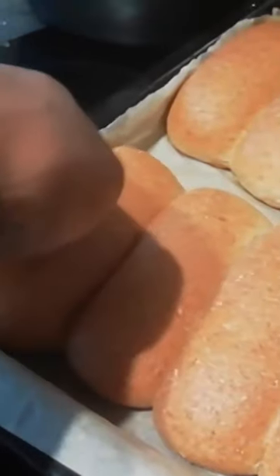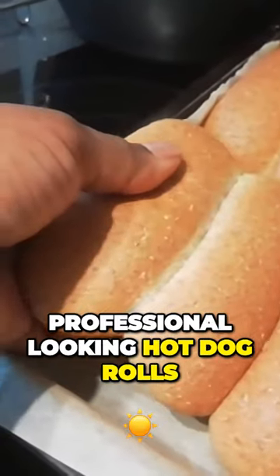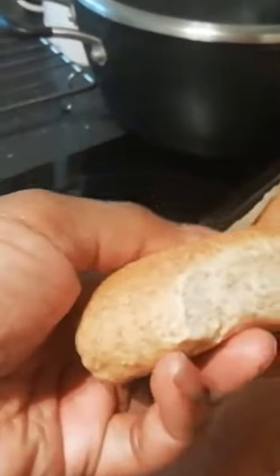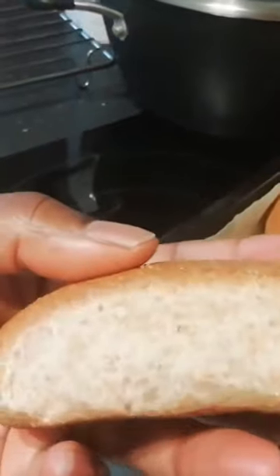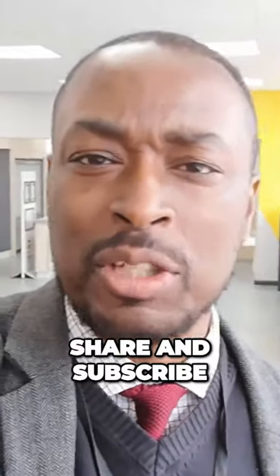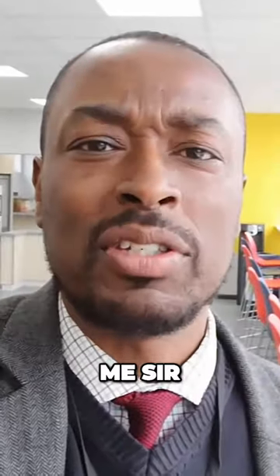And there you have it — unbelievably professional looking hot dog rolls. Well done. Once again, thanks for watching. Don't forget to like, share and subscribe. As always, my name is Mr. Lybird, or you can call me sir.